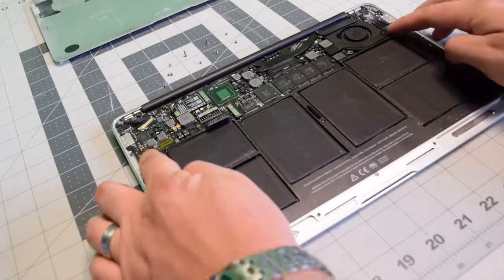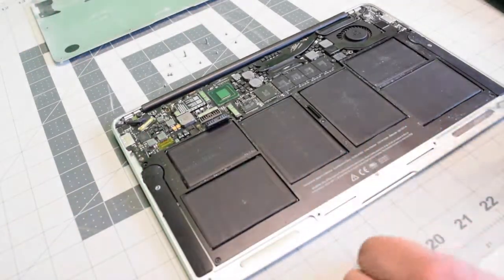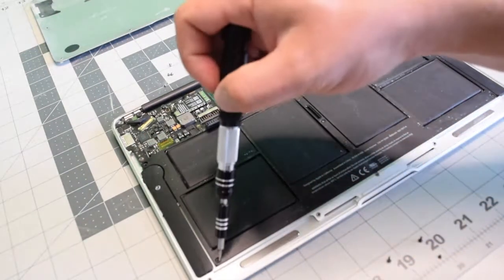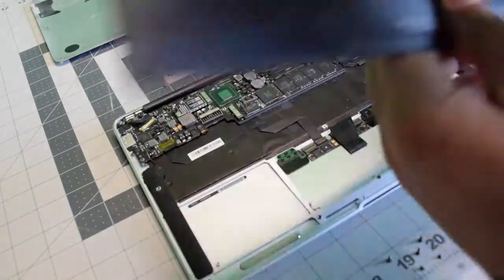The battery is connected with five T5 screws — one on each corner and one in the center. Go ahead and remove the five screws. You'll notice that the top left and right corners are slightly longer, and so is the middle. Go ahead and lift up and remove the battery.